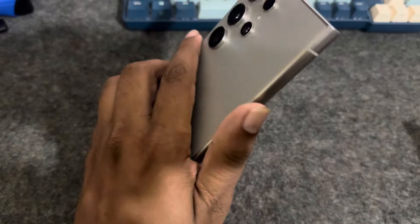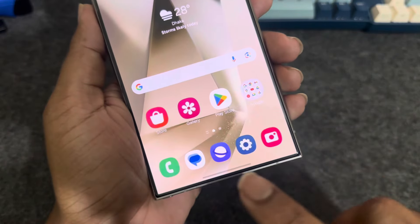So, how to change the navigation bar color for your Samsung Galaxy S24 or any Samsung?